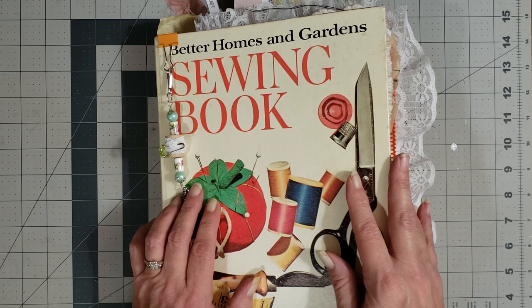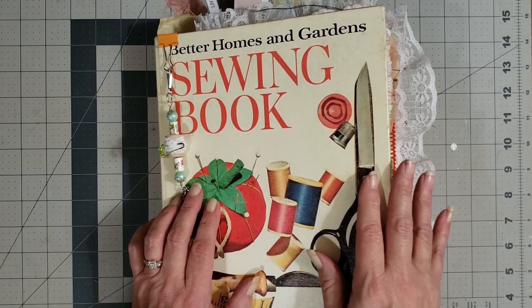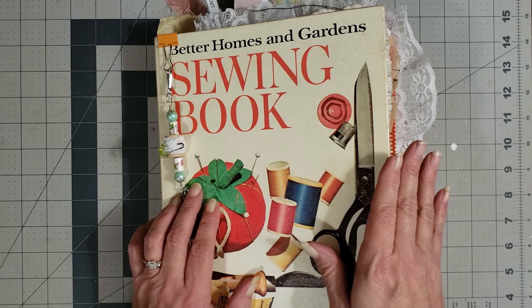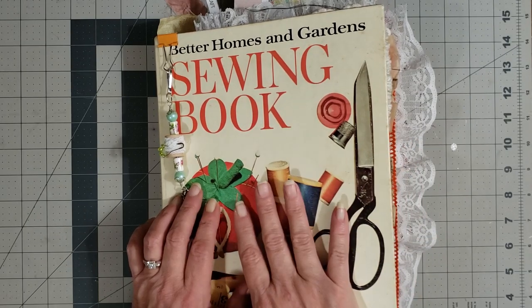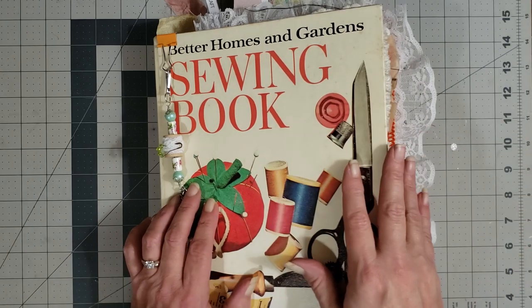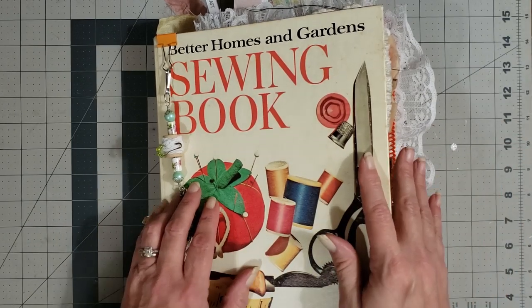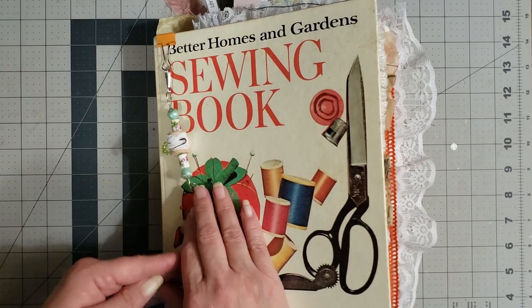I watched a video the other day, and I've been making a lot of farm style journals lately so I just got a little burned out on them. I had to switch to something else so I could get my mojo back for my farm journals and go back to those. Sometimes you just have to change it up and do something different — that's what I did with this journal.